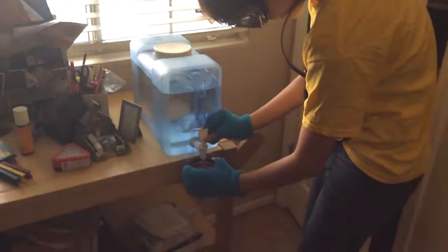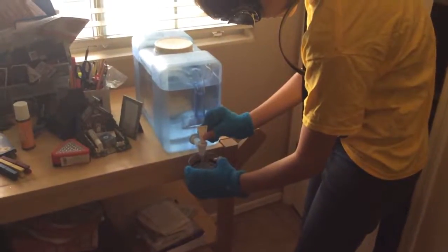We go over here and we pour some water. And now we set the water down here.